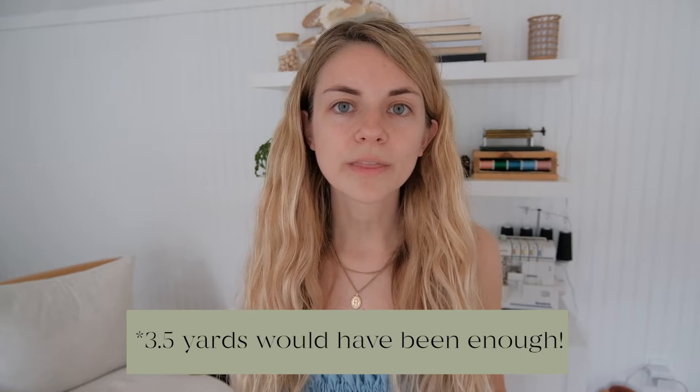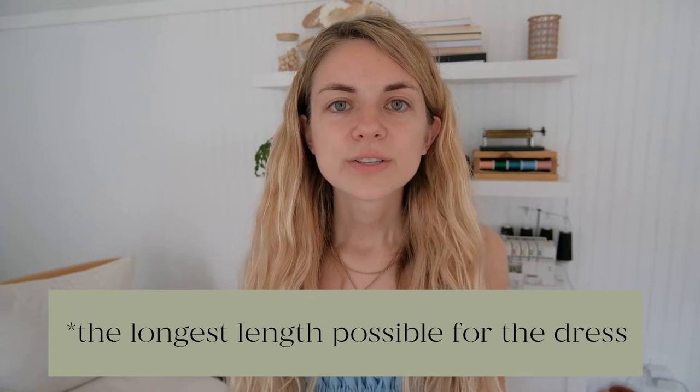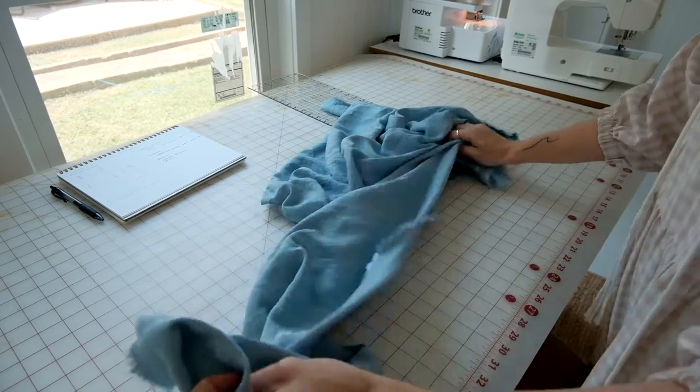Another note is about bolt size. The selvage edge runs parallel to the length and the width is perpendicular to it — so the width determines how many yards you buy, and the selvage edge already determines the dress length. If you want a long dress around 50 inches, make sure your bolt size is adequate for the length you're looking for.